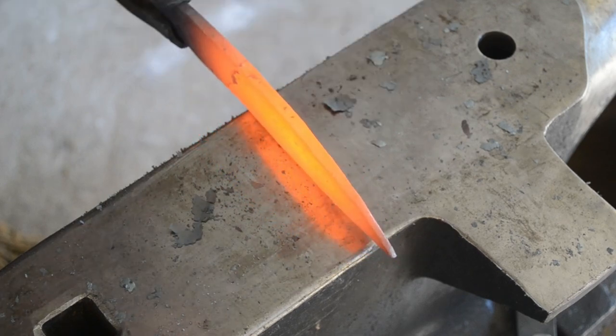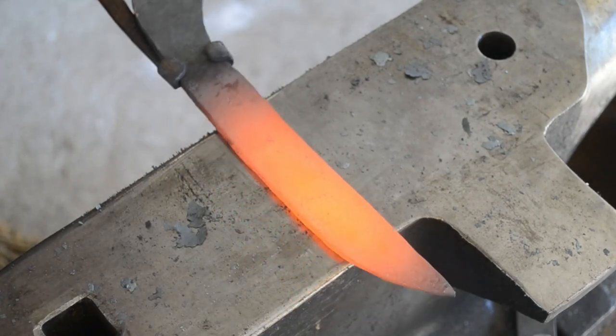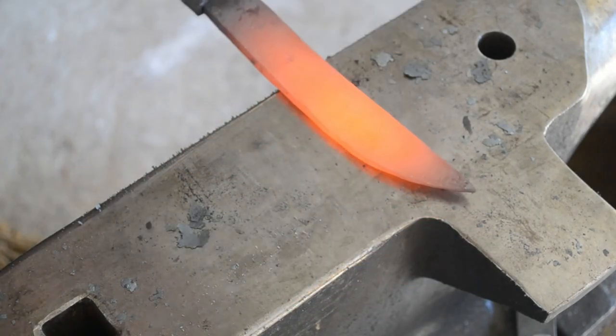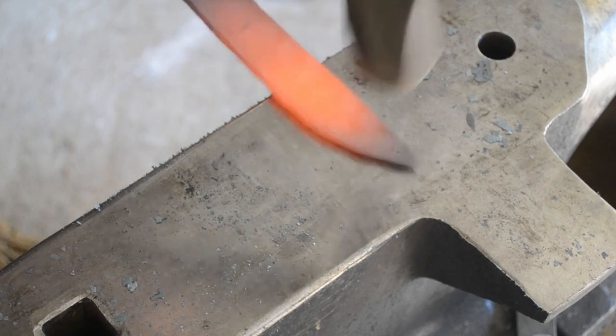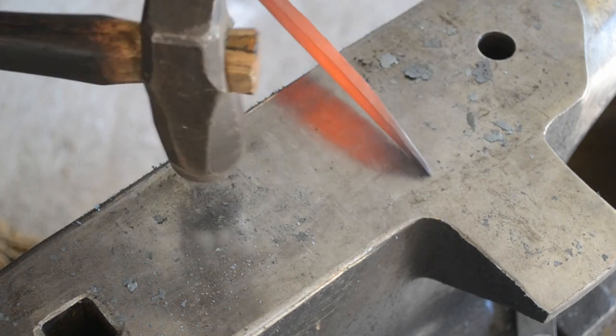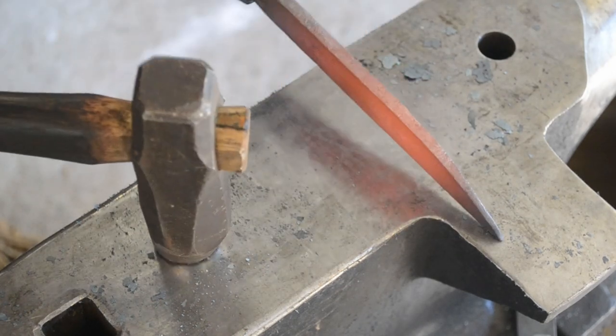Once I've dressed it back to standard thickness, you'll see that the profile is starting to get a little bit more recognizable as a knife, and the blade is tapering from the ricasso area — the end of my handle to the point — and from the end of the handle to the butt of the handle.